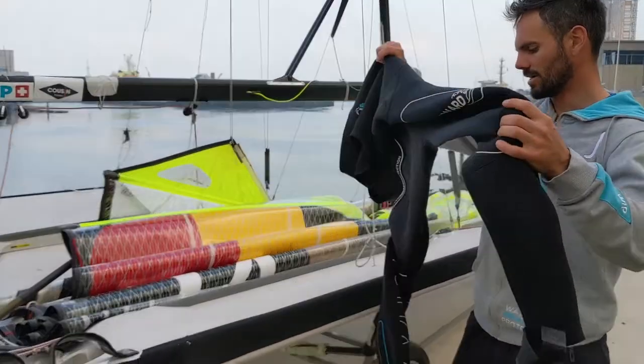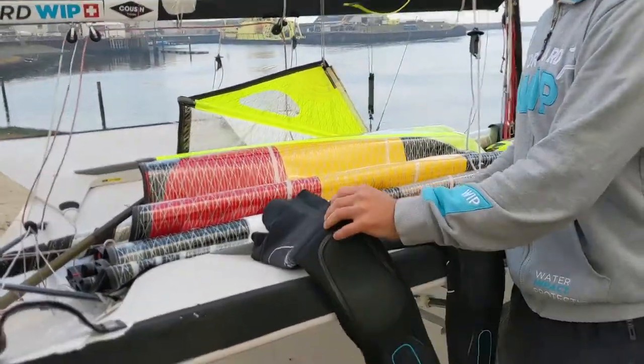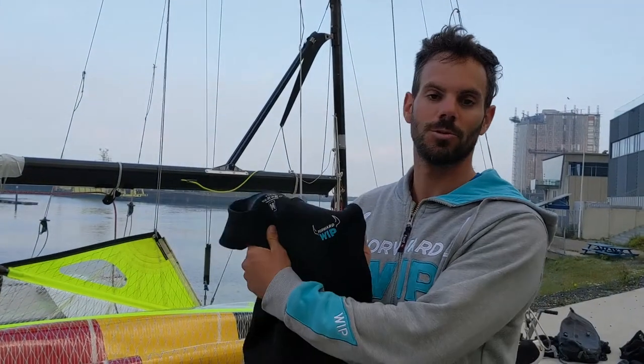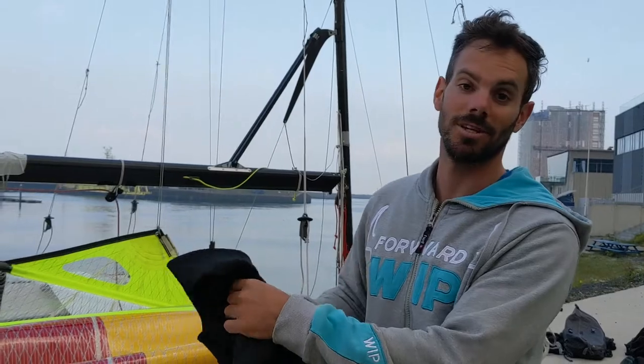For the rest, I think it's a really warm wetsuit and easy to use. This was the Neo Long John 3mm from Forward Whip and I'm really satisfied about it.